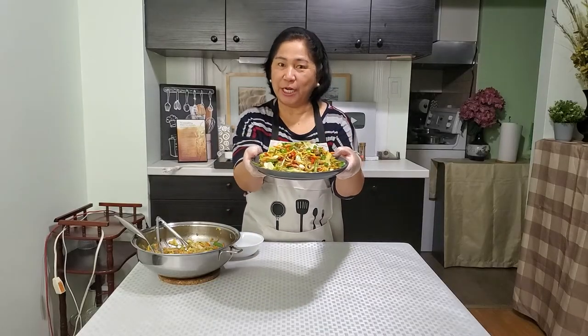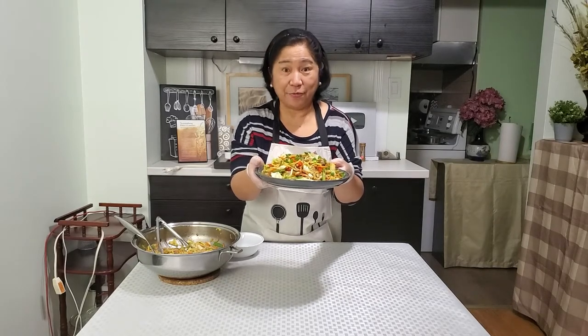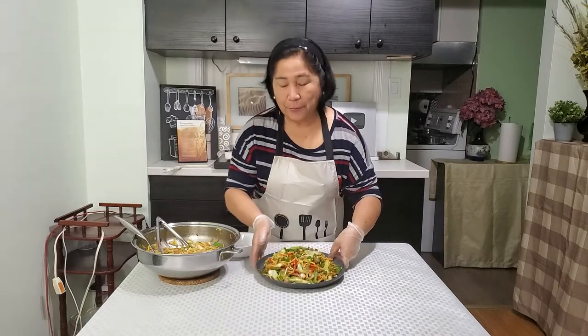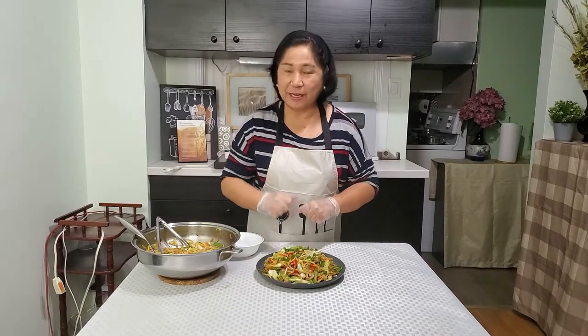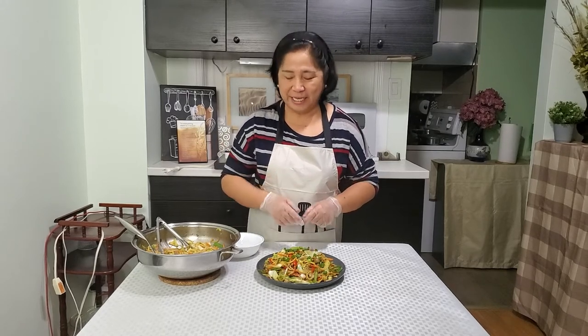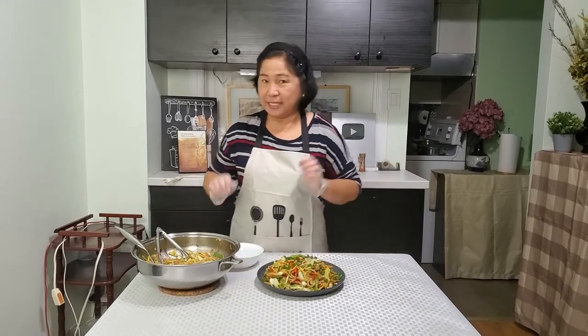We're done with our classic pancit miki, or the classic stir-fried noodles. Look at that! As I said, pancit is very popular to Filipinos in every occasion and special gatherings for the family. Give this a try for your family, and tasting time!